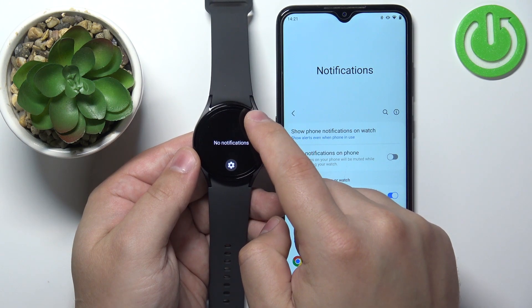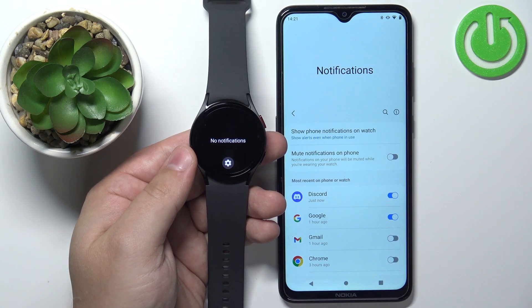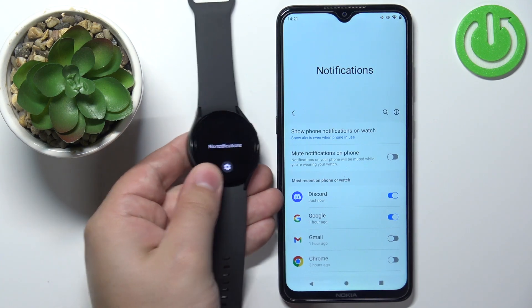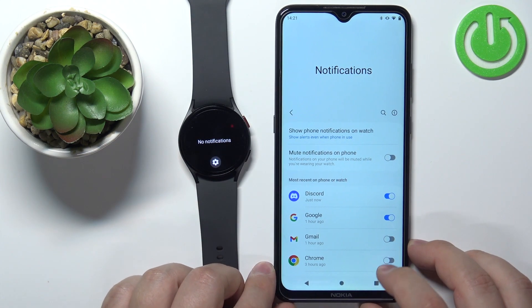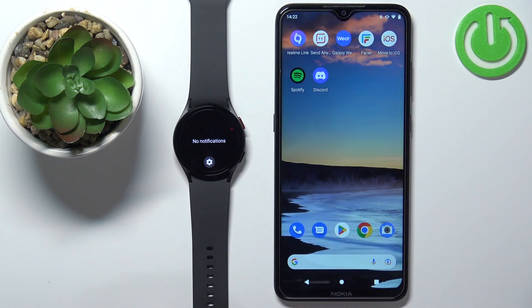You can also swipe up on the notification itself to only clear one. And that's how you enable the phone notifications for this watch on the Android phone. Thank you for watching! If you found this video helpful, please consider subscribing to our channel and leaving a like on the video.